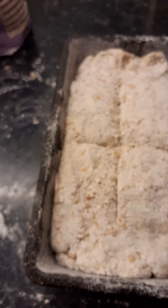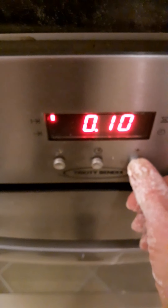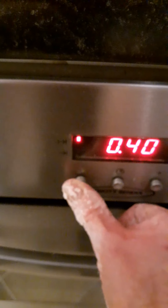And that's it ready to go into the oven. I've set the oven at 180 degrees and in she goes onto the middle shelf. I'm going to set the timer for 40 minutes and then I'll check it at 40 minutes — it should be almost ready at 40 minutes.